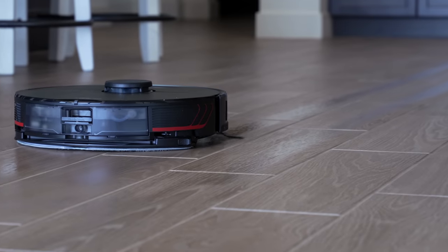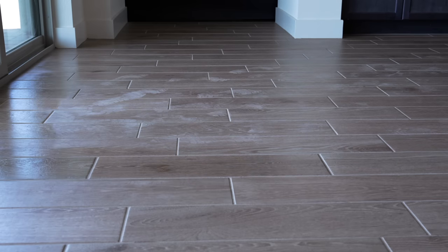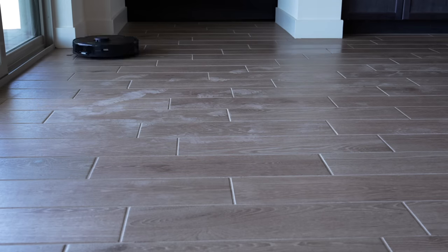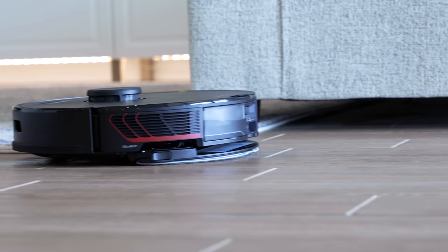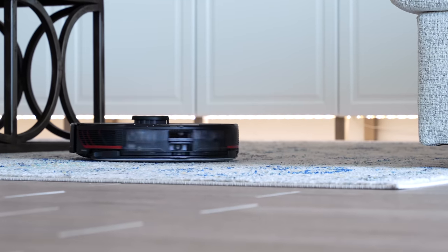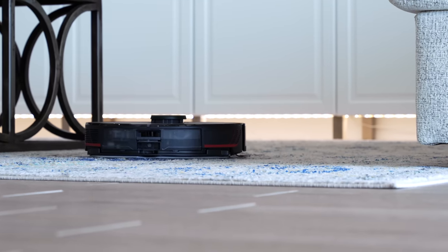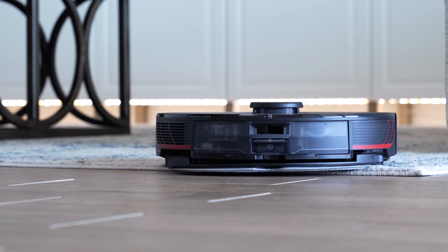Just like the S7, the mop uses sonic vibration to scrub the floor. It does a way better job at cleaning than previous robot vacuums that just dragged a wet cloth behind them. Also like the S7, the mop can lift up when going over carpet. If you have low-profile carpet it will work great, but if your carpet is longer it might still rub against the mop, so keep that in mind. I love this feature because I don't have to program which areas to mop or vacuum — I can just tell it to go clean and it does it all for me.